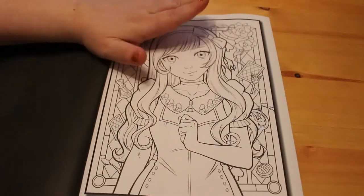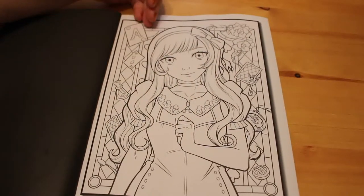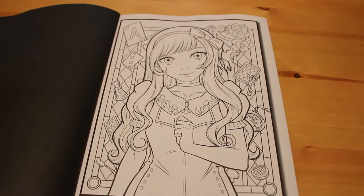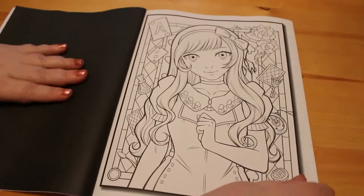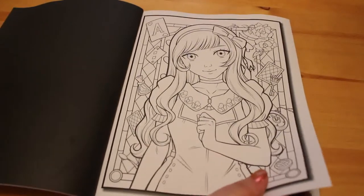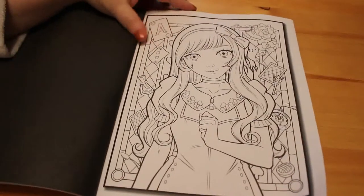As usual, there are two of every single image, so you could actually color this unlimited times because you can download the PDF and print them off if you wanted to do another one in a different way. For instance, you could do a nice innocent Alice set of pictures and then do a horror version — it's entirely up to you. And as usual we've got the black pages, so although it's the very thin create space type paper, if you wanted to you could use markers — just put something behind it.